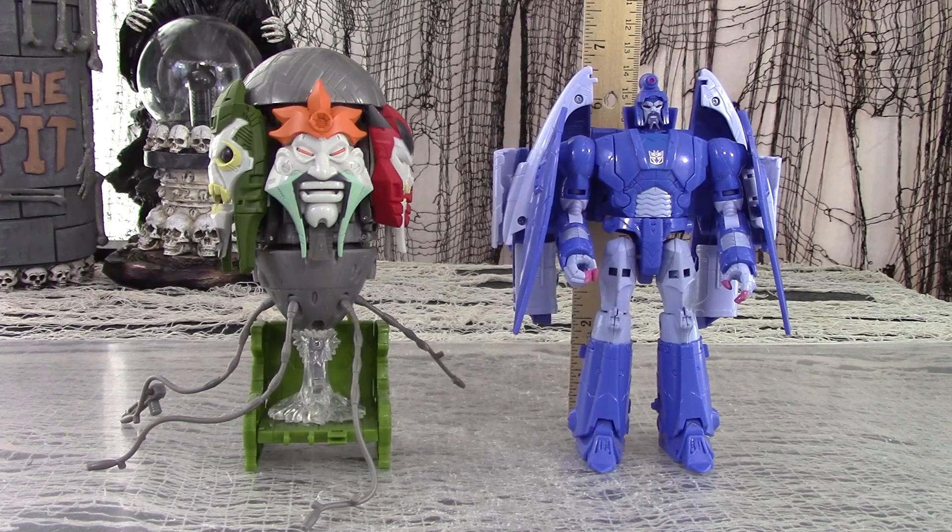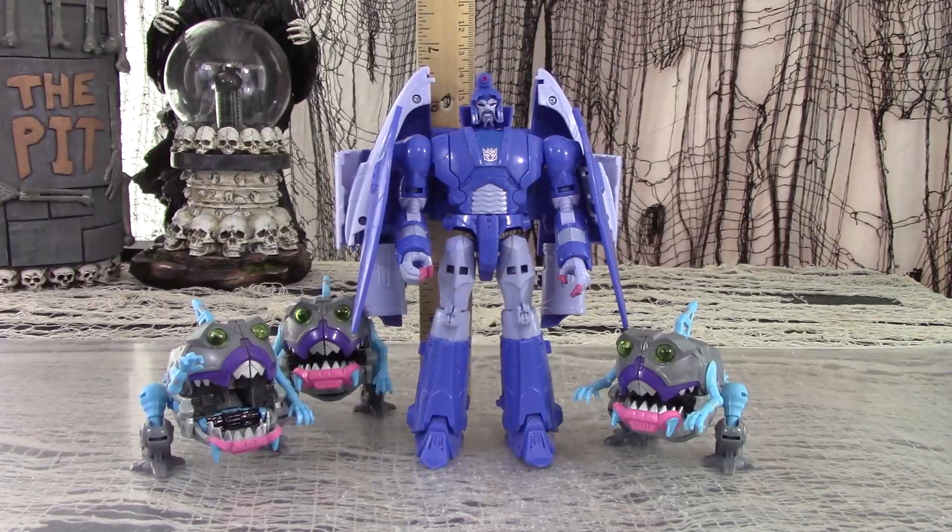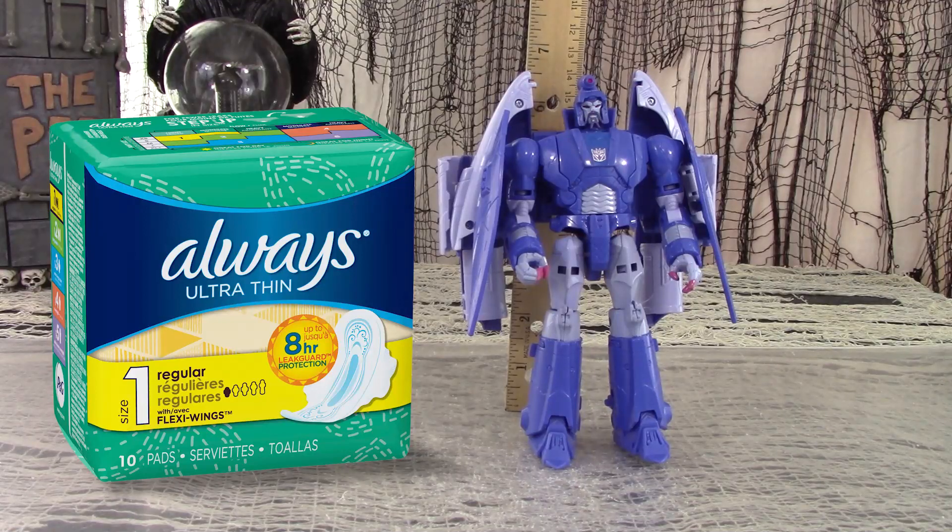For size comparison: here is Voyager 1986 Studio Series Scourge next to Voyager Earthrise Quintesson Judge; here is Voyager Studio Series Scourge next to Titans Return Legend Size Gnaw; and here is Voyager Studio Series Scourge next to a box of Always feminine hygiene product. Have you seen them? The darn thing has wings.